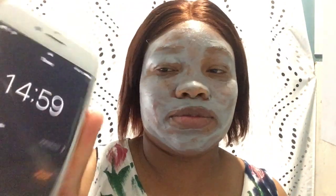Okay, that's my timer going off! So this is what it looks like after 15 minutes — it's completely dried off and my face feels really tight. I'm just going to wash it off with warm water now.